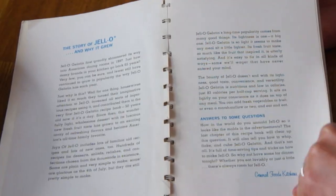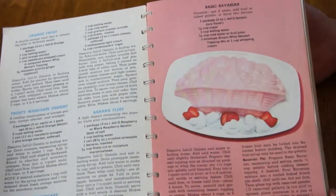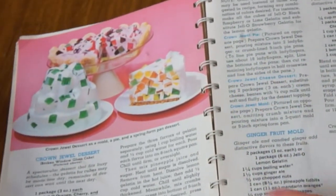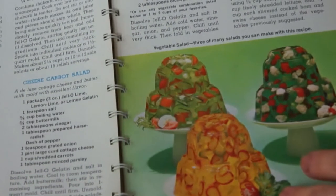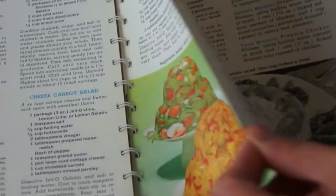Today I'll be making a recipe out of this cookbook — the Joys of Jell-O cookbook. So these recipes all use Jell-O! Look at these. Basic Bavarian. Today I'll be making the Crown Jewel dessert, but let me show you some of the others. Fruit suspended in Jell-O served in brandy snifters. Perfectly even distribution of vegetables in that gelatin. Pretty amazing.